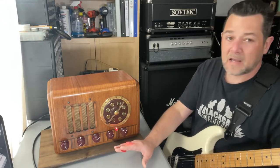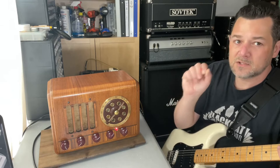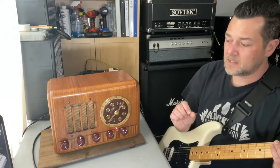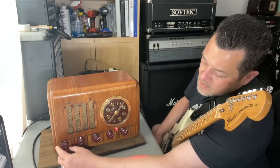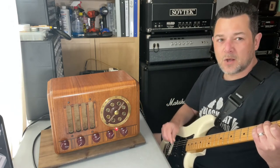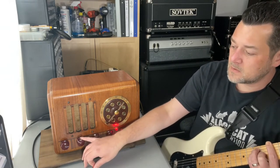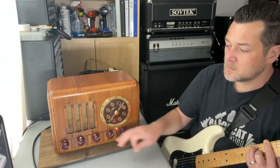One thing I want to talk about is I did modify the tremolo circuit. It's exactly the way Fender did it, but I changed a value to deepen it slightly. So if you use the intensity knob, you get a little bit deeper of a sound if you go up higher. I've also lowered the speed slightly, so you can go even slower than the original Fender Princeton. It's all the way down now. See how slow that is? That's slower than the original Fender, but it goes just as fast as the original Fender. I would say the original Fender probably starts about there, but you can go even slower.